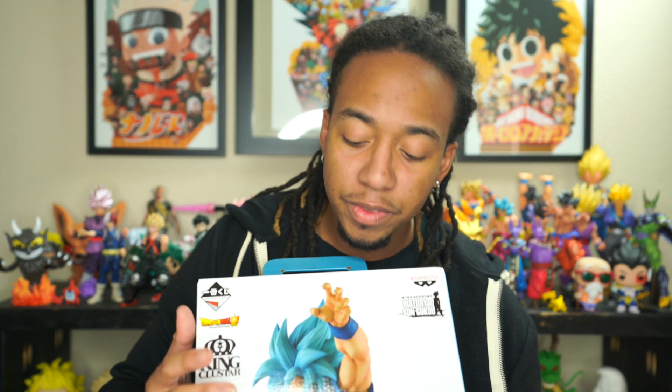Hey, what's up boys and girls, welcome back! Today I have an exciting figure review for you guys — it is possibly the biggest figure that I have ever purchased. I'm going to be reviewing the King Clustar History of Son Goku figure. There are two versions: the A and the B. The A, which is this one, has super saiyan blue hair; the B has normal super saiyan colored hair — same exact pose but that's the only difference. I wanted the blue because I don't have any super saiyan blue figures.